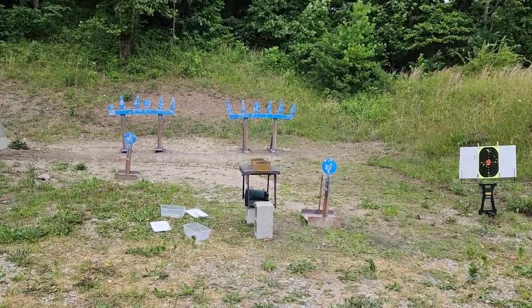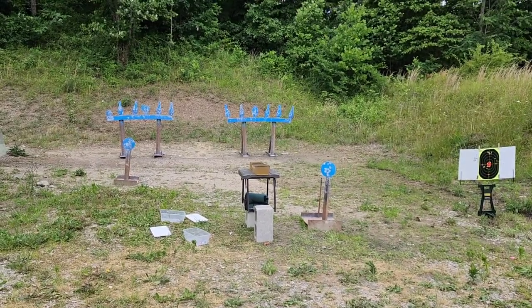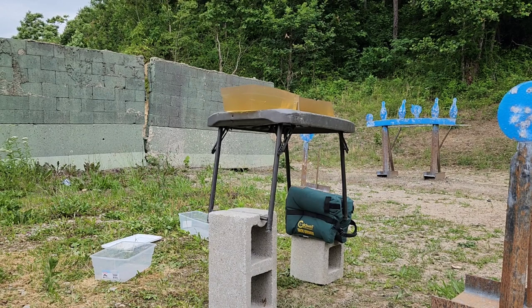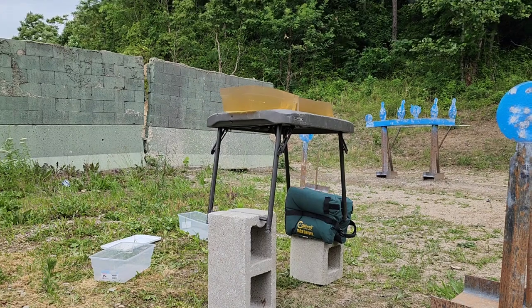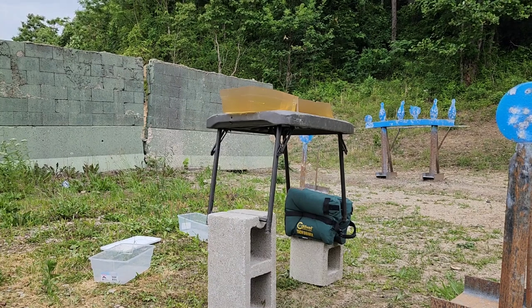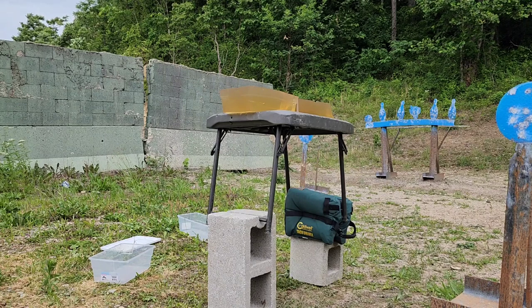We'll get started. First we'll fire into just the bare block, and then I'll put four layers of denim in front of it as a worst-case scenario. If you guys have seen my past centerfire pistol gel tests, typically I'll have the chrono set up, but my chrono has finally died on me. Ultimately it doesn't really matter — whatever number the chrono reads, what matters is the performance in the block.